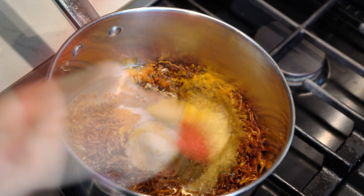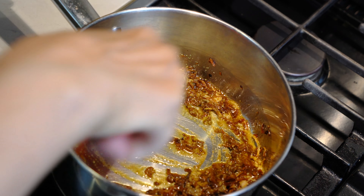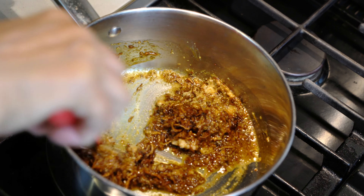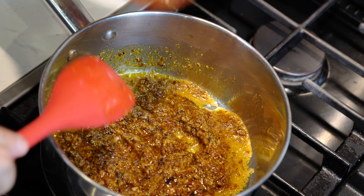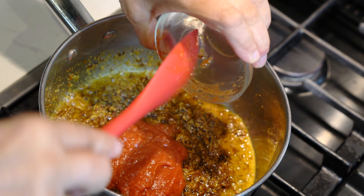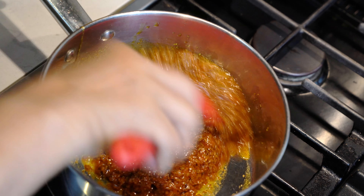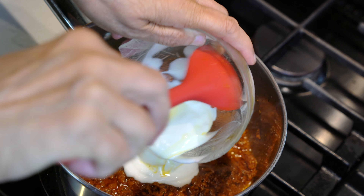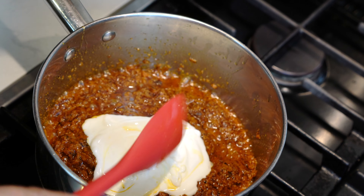Along with the onions, we are going to add our ginger garlic paste and all the ground spices. We are going to mix all these ingredients and then cook them for about half a minute or until all the raw smell of the garlic, ginger and the spices is gone. Then we are going to add the tomato puree. If you are using fresh tomatoes, just crush them and add them at this time. We are going to cook the tomato puree with the other ingredients for at least one minute, and then we will stir the yogurt and add it to the masala.